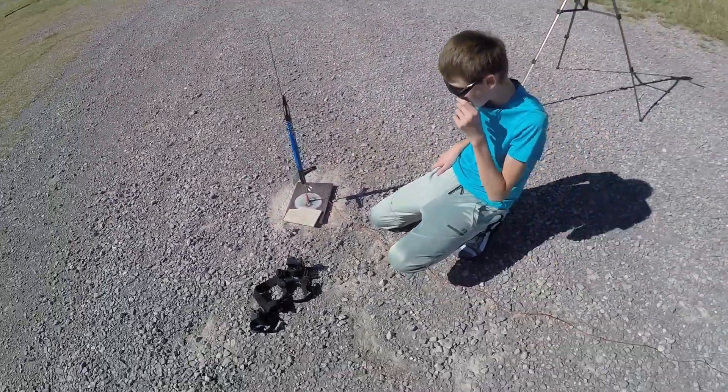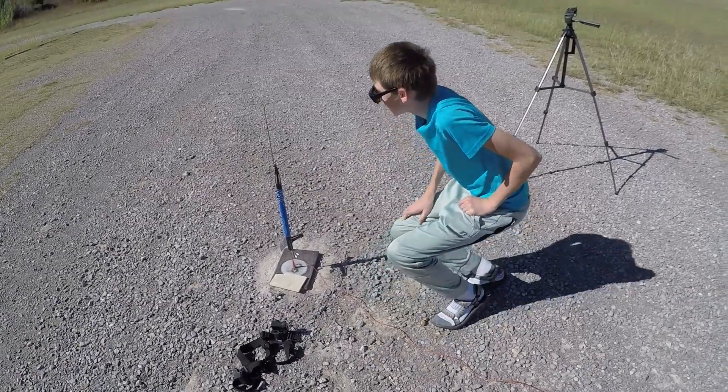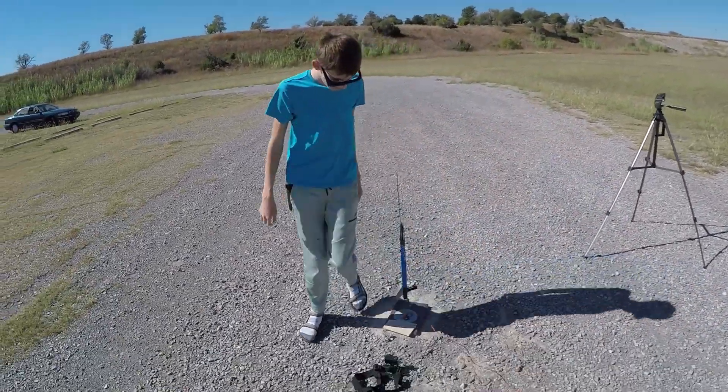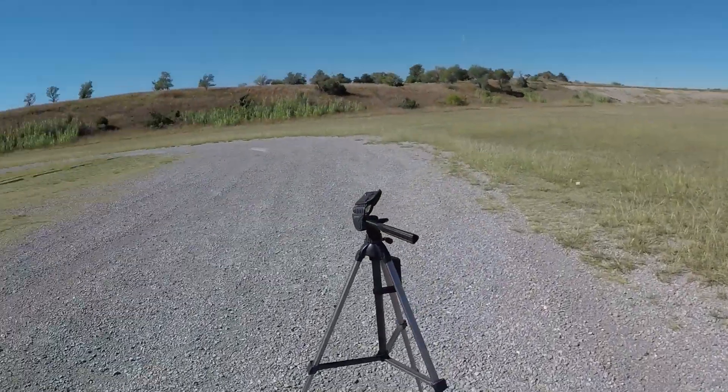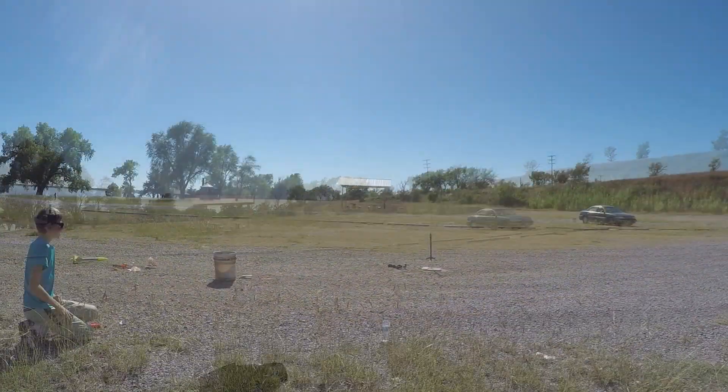It's now live, GoPro's rolling, straight — okay, ready, let's do this, ready?